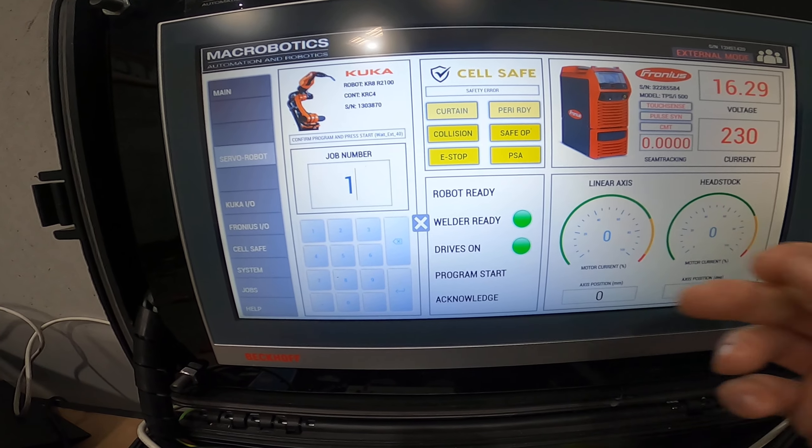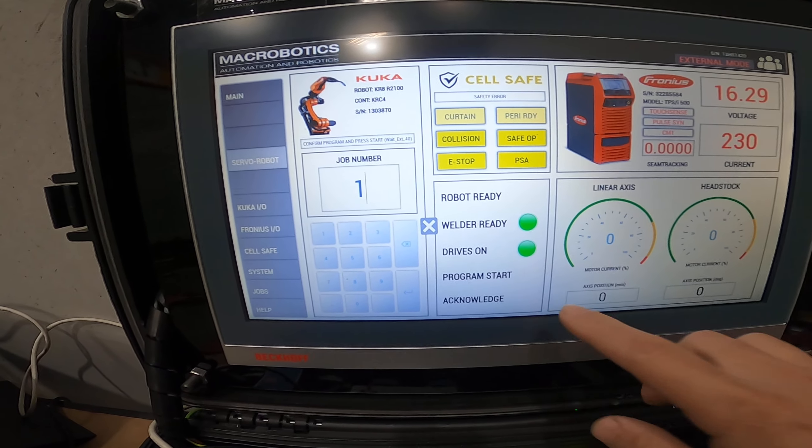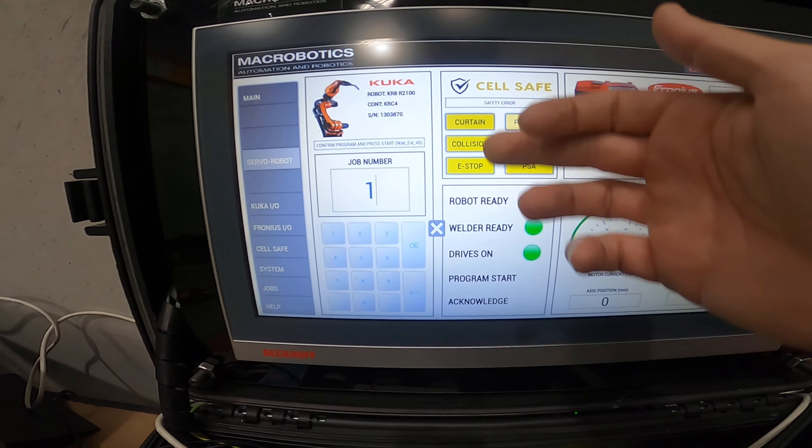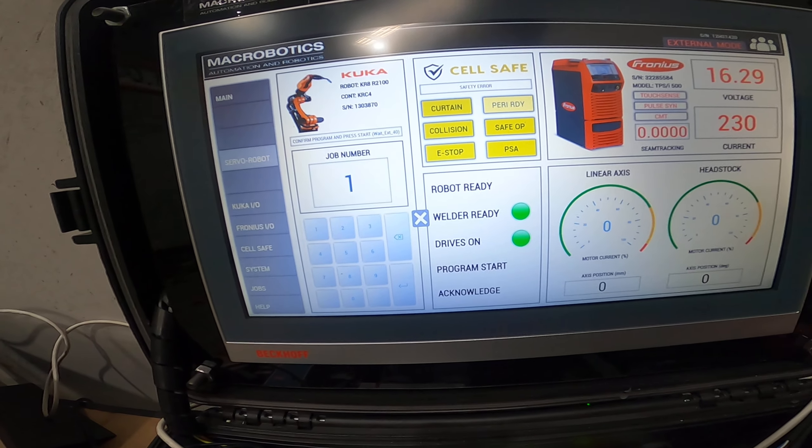Relatively self-explanatory — over this side we've got our KUKA side where the operator would just type in a job number, whatever that may be, which would correspond to the part they're looking at processing. That would then just get sent to the KUKA controller.